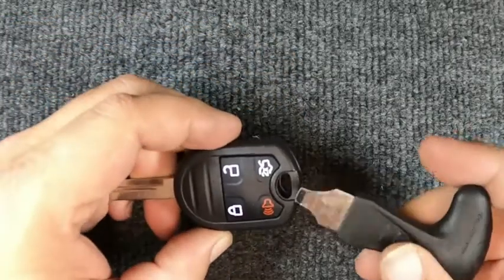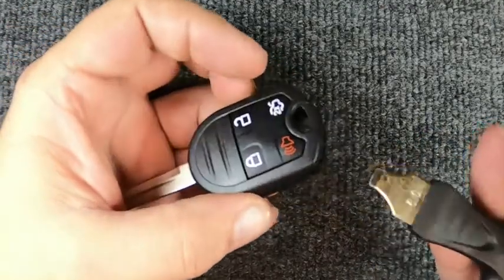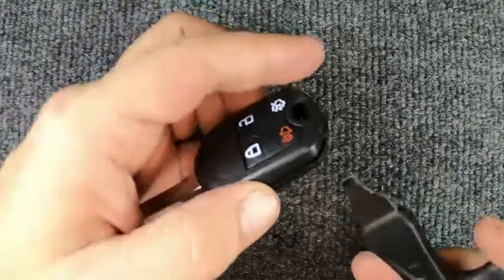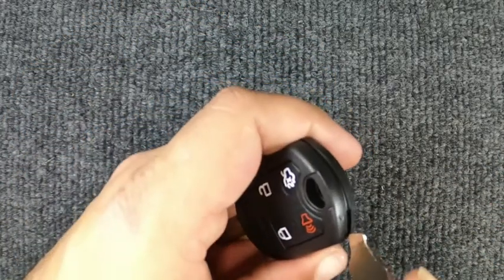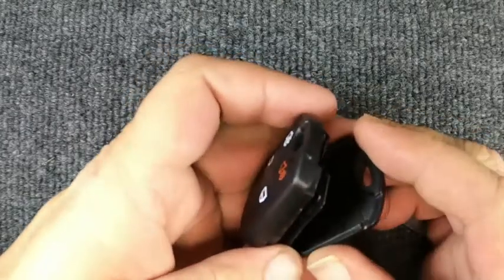For this task, you will need to remove your key ring first. I'm using just a glorified flat tip screwdriver — you can do it with a flat tip, or you can use a quarter or a dime. Go ahead and put it in here and just twist it, and the two halves open up.